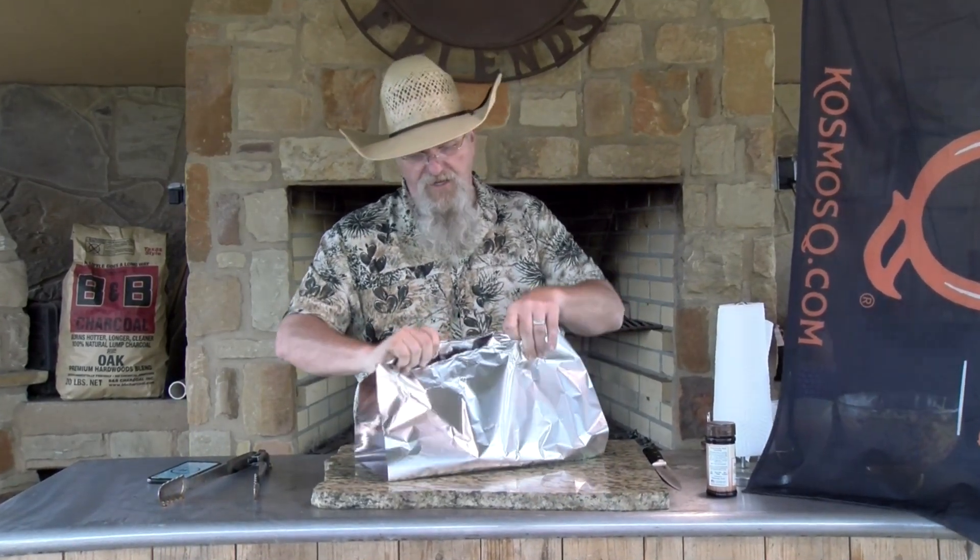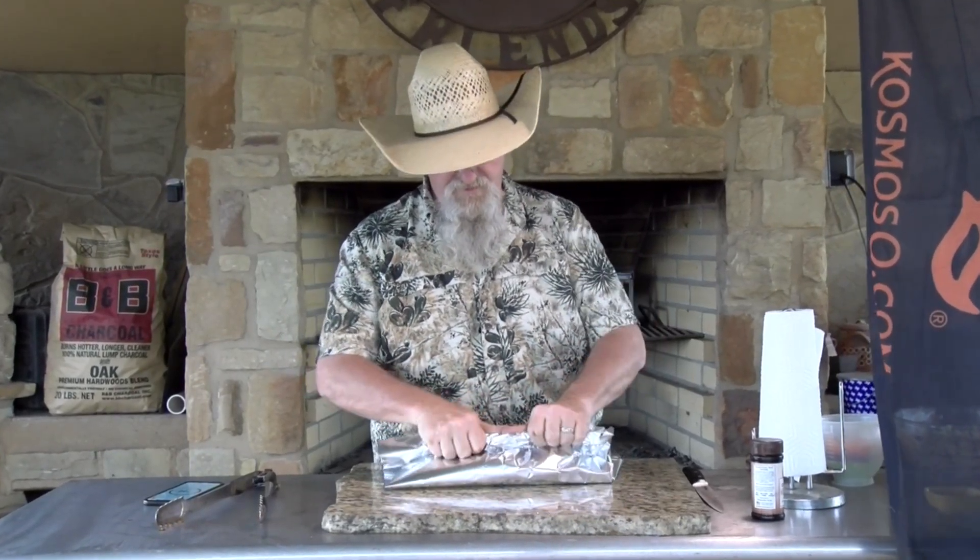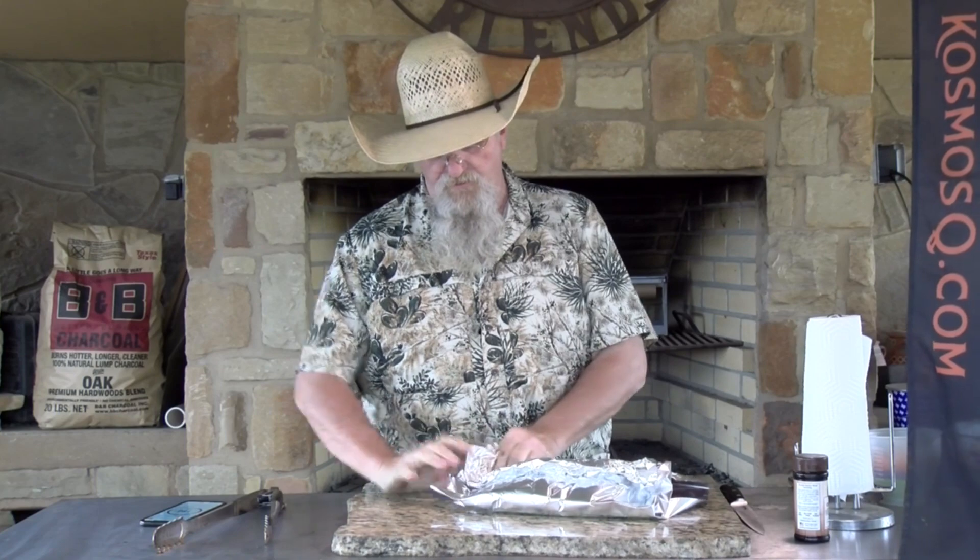This is the pork belly that came off the slow and sear kettle — we're going to get it wrapped. Remember, this is going to be our seared pork belly tacos. Kind of the same process: roll it up, wrap it, get it back onto that kettle. Since we're going to sear them off, we'll probably keep this one under 200 degrees.